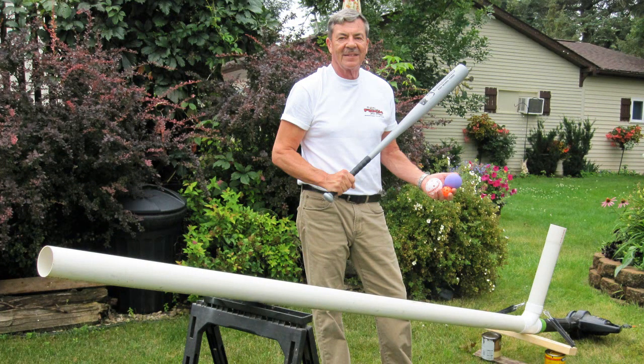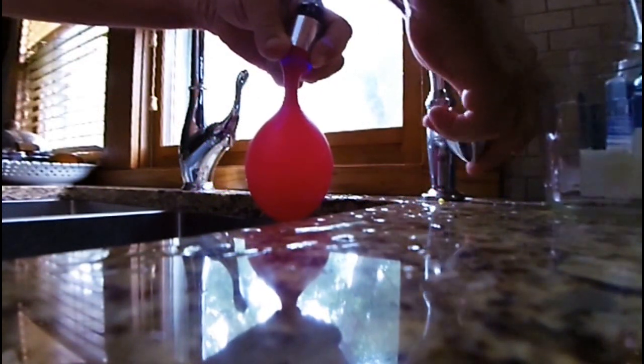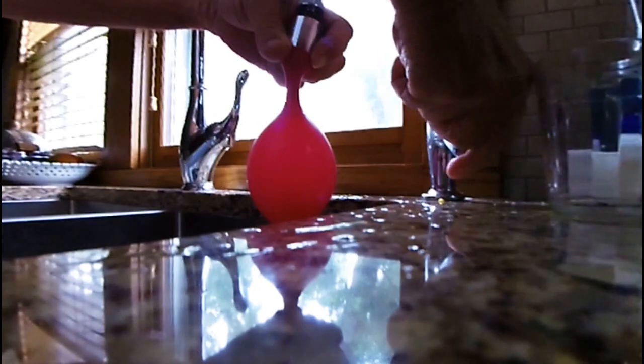So here are some random shots of the fun we're having with this, and it's good exercise too. In fact, this may make a nice machine for a boy scout project, followed by a game like Three Flies Nine Grounders for fun.